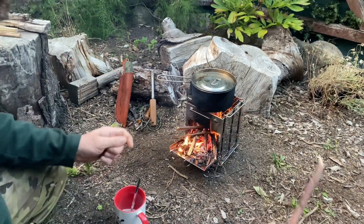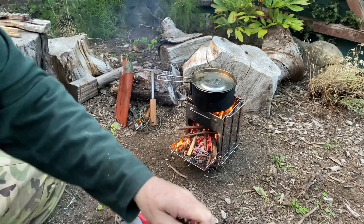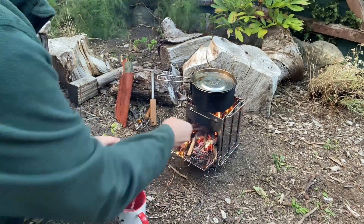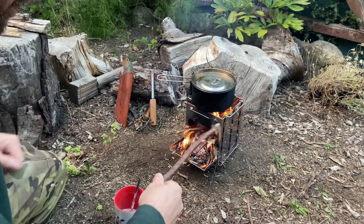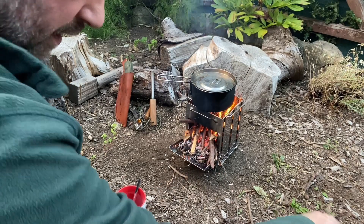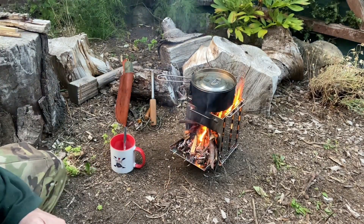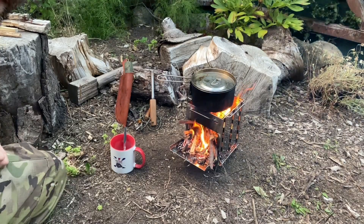Just off the bat, the stove seems to be burning the fuel very efficiently. Whilst that's a good thing, in my opinion it also means it absolutely eats fuel. So if you are going to do some cooking over this little folding stove, I'd suggest doing plenty of prep work and getting plenty of fuel to hand before you start cooking. I'll get back to you in a few minutes when the brew is done.